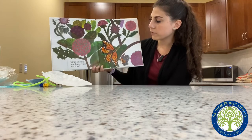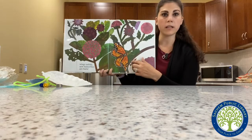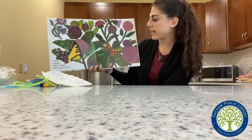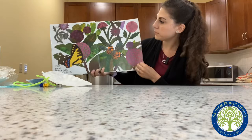Wings unfold. New butterflies are born. Look at that beautiful butterfly. They pump their wings, get ready to fly. Wow, they are beautiful.